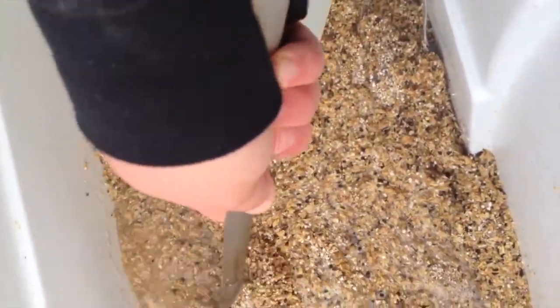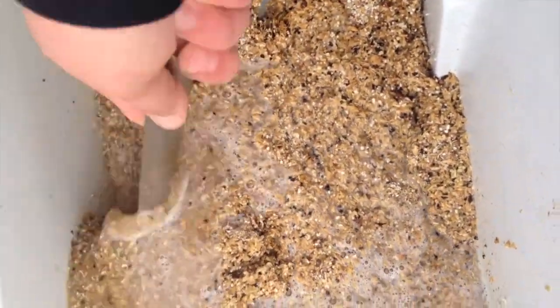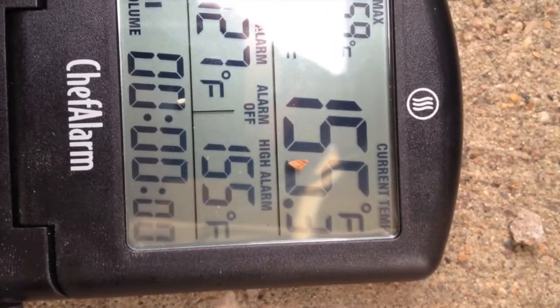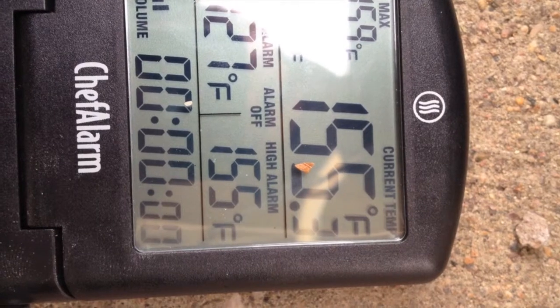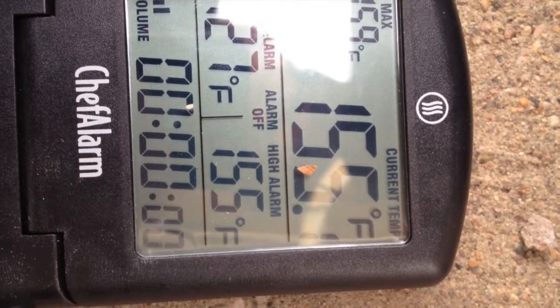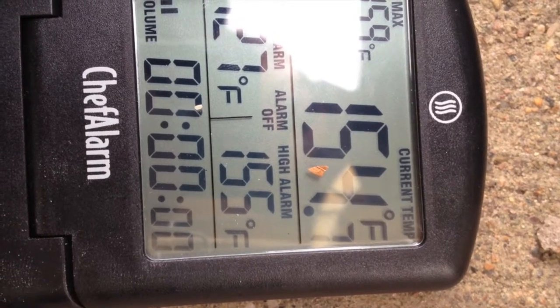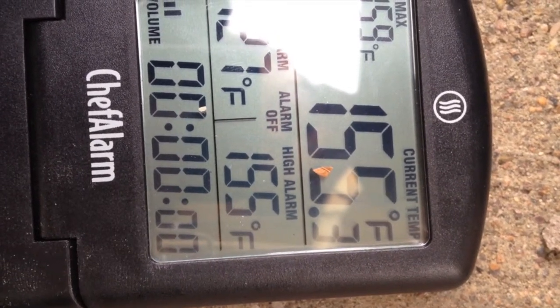Give it a good stir. Try not to splash too much. Make sure to break up any dough balls. Now it is mash time. I was looking for a temperature of 154 degrees — go ahead and give it a little stir if you overshoot and it will bring it back down to the desired temperature. We're gonna be mashing for 60 minutes with this one.